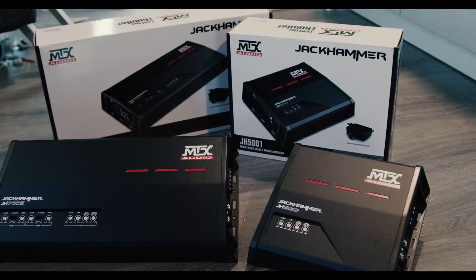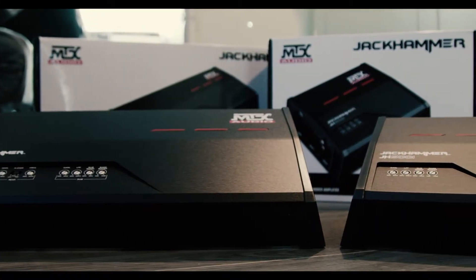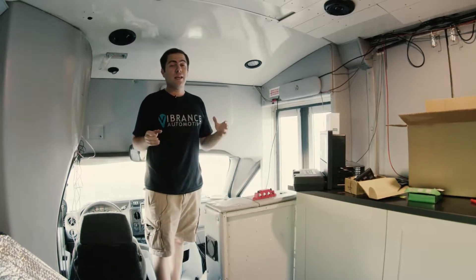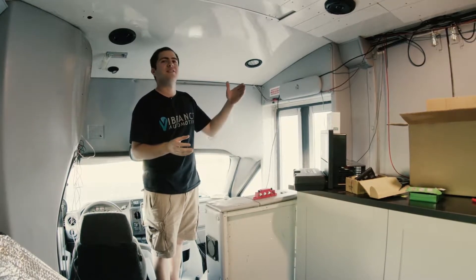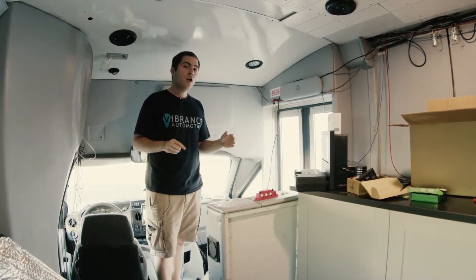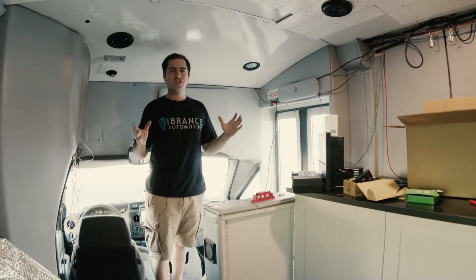Some of the things we'll be putting in today are going to include our MTX audio amplifiers. MTX was kind enough to provide us with two amplifiers for this bus. One amplifier is going to be for the external sound system - they gave us a five-channel Jackhammer amplifier, which is one of their high-end lines. It'll power four tower speakers sitting outside the bus and a built-in discrete subwoofer into the side of the bus. They also provided us with a 500-watt RMS amplifier to run our internal subwoofer, so this thing's going to have sound coming out the wazoo.